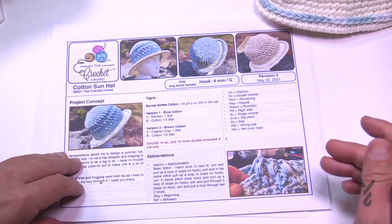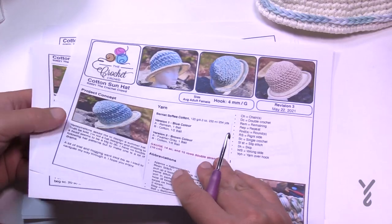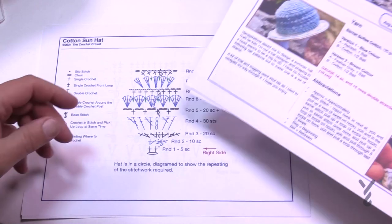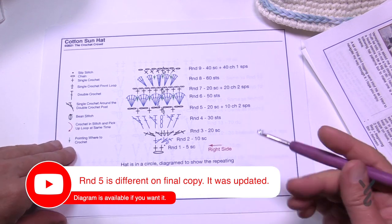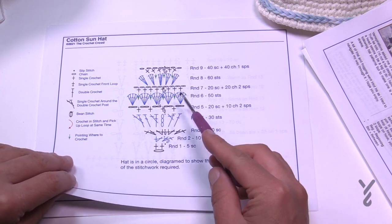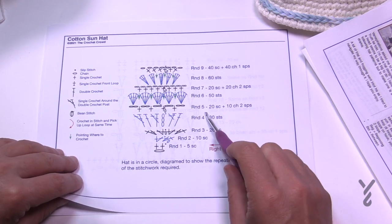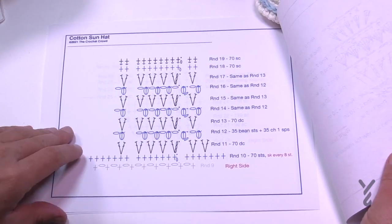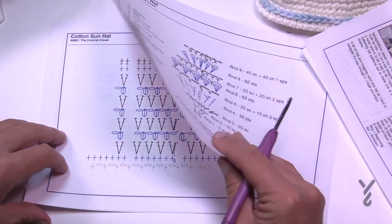Since releasing this pattern, we did the testing, and because of its popularity and so many questions, I decided to follow up and put all the crochet diagrams together. I'm not great at doing crochet diagrams in a circle, so this represents a circle but just shows enough for the repeating. The main questions came in about rounds four, seven, and eleven, so each one of those rows is covered. We have three pages of diagrams.